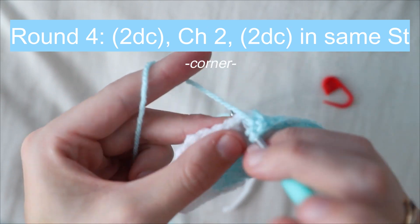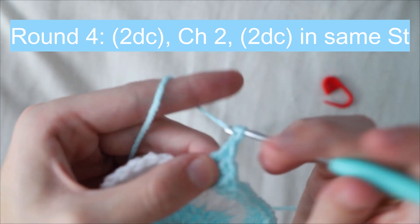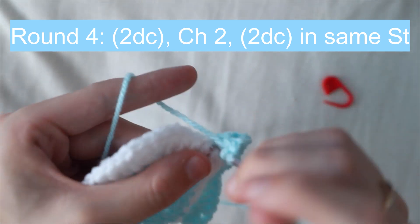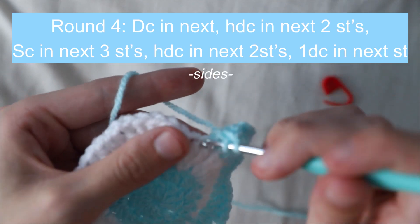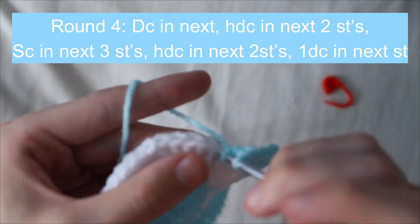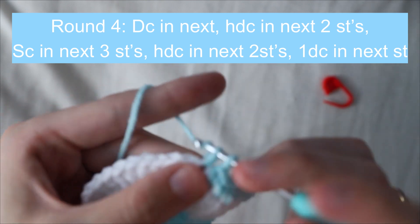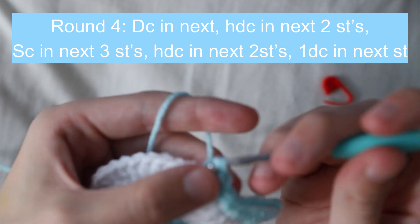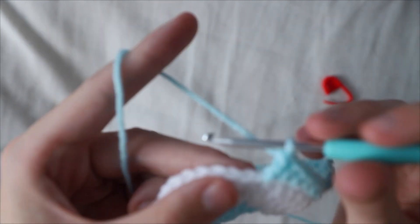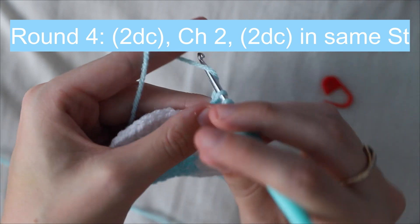Now working on the next corner, place two double crochets in the next stitch, chain two, and another two double crochets in the same stitch. After the corner we go back to the sides: a double crochet, then a half double crochet in the next two stitches, then a single crochet in the next three stitches, then a half double crochet in the next two, and finish with a double crochet. Then back on the corner: two double crochets, chain two, and two double crochets in the same stitch.